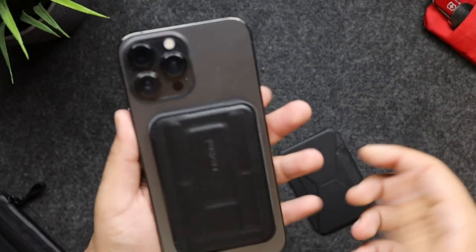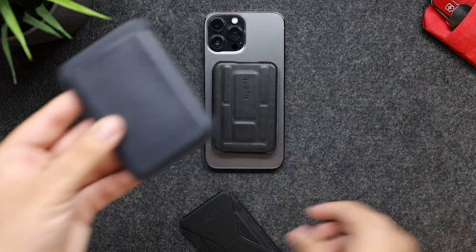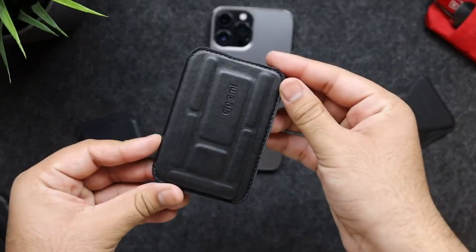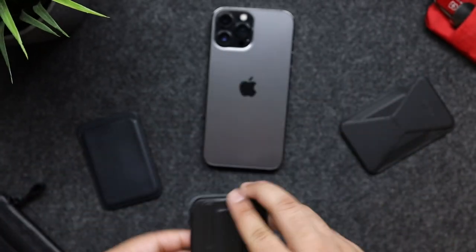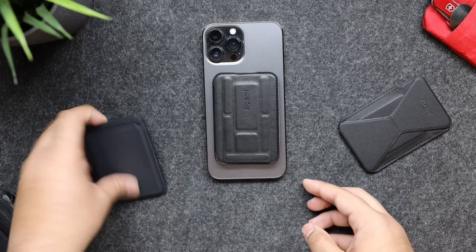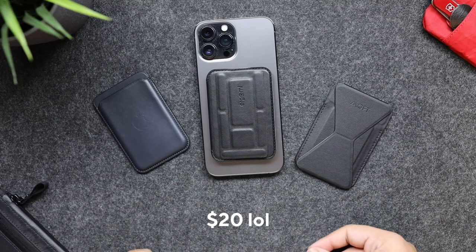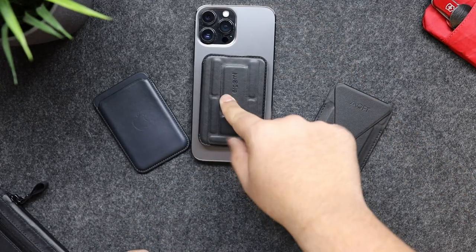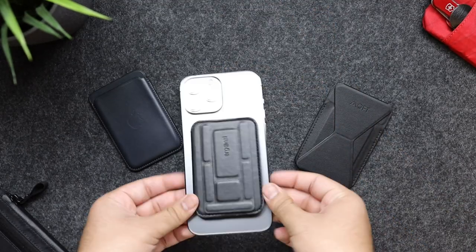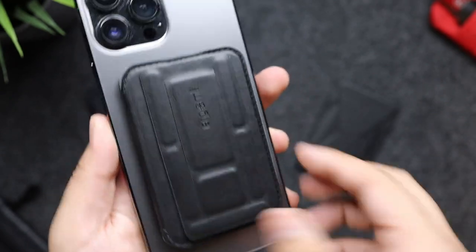Just like all the wallets, it's pretty strong. Don't get me wrong — Apple's wallet is great, Moft's wallet is great, but Ergamy's wallet is amazing. If I had to choose which wallet to go with, I would definitely go with Ergamy's wallet. The price difference is crazy, guys: $60, $30, $15 — and you get a stand, a pop socket, and a foldable wallet. This is by far my favorite MagSafe accessory and my favorite MagSafe wallet.